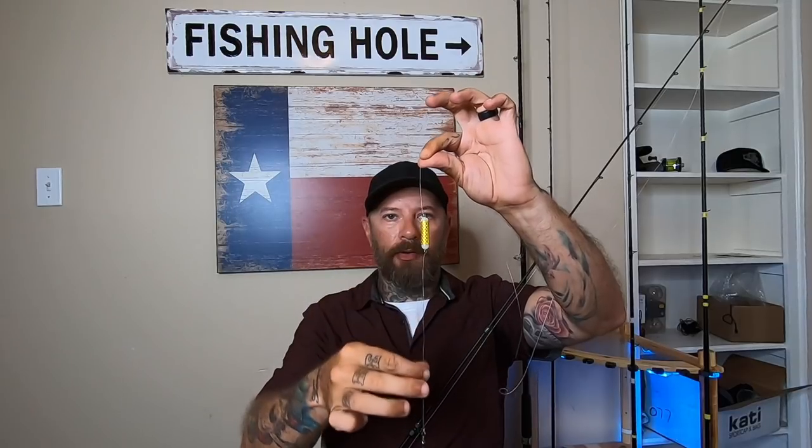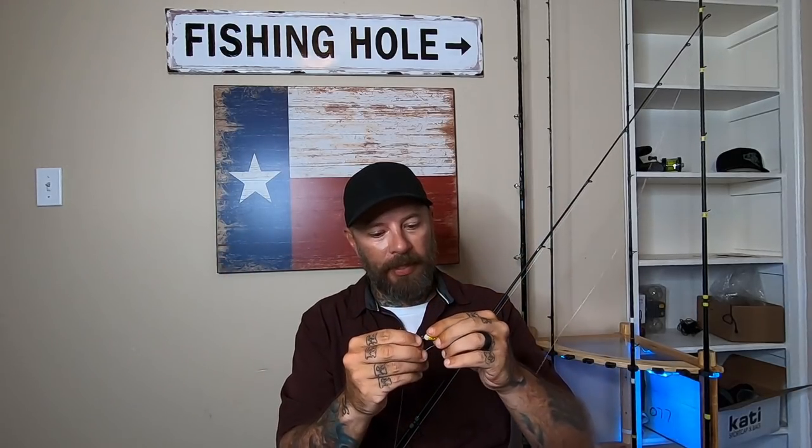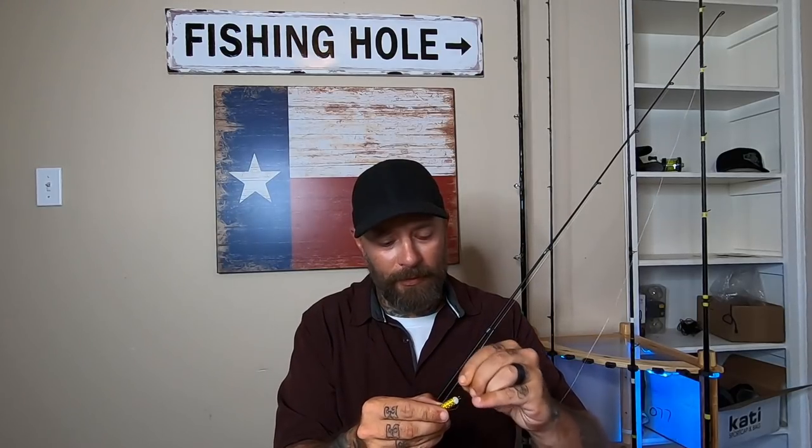The great thing about this setup is you can also loosen these lines and slide this up and down your leader, so you can position it closer to your lure or farther away. To take it off, you do the exact same thing in reverse - get your loop, run it back through your loop, and take it off. It's super simple and extremely easy to take these on and off. You don't have to worry about losing them.